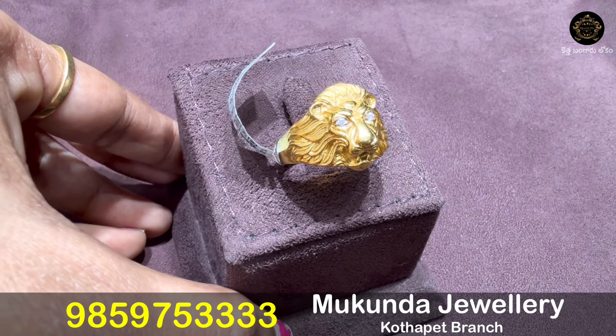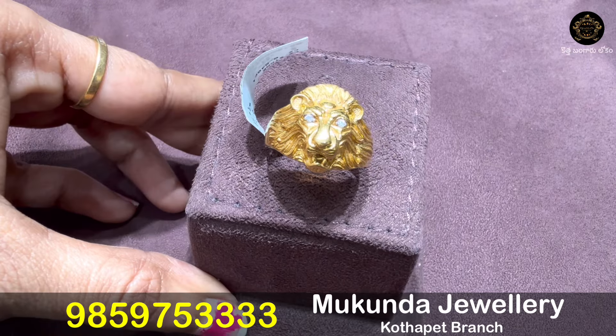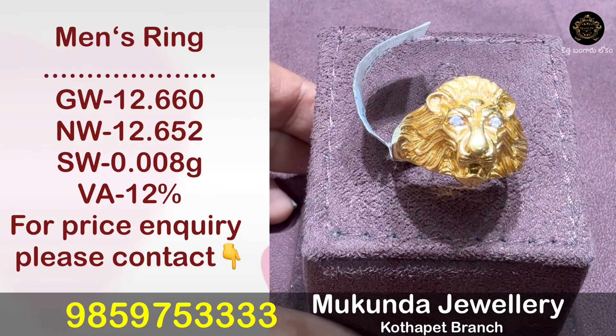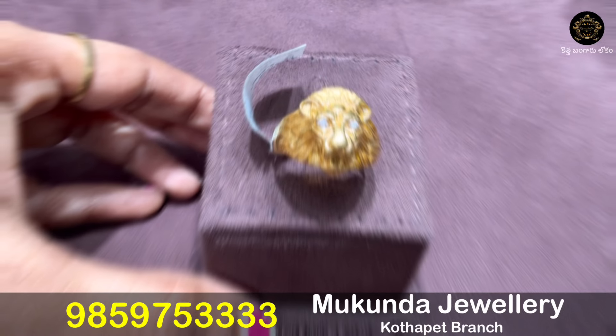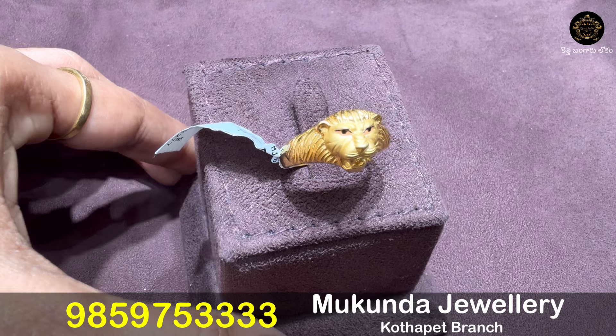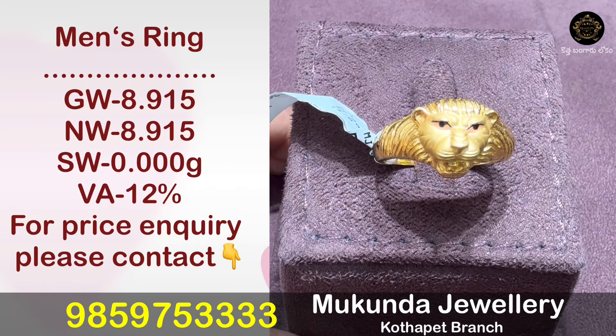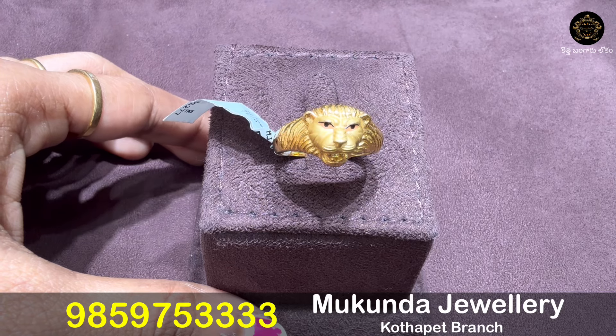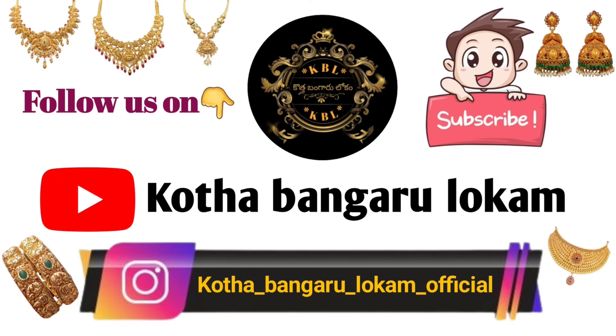Another model is available at 12.652 grams. Some models have highlighted eye patterns. This model is 8.915 grams. That's the collection for this video — until then, bye bye.